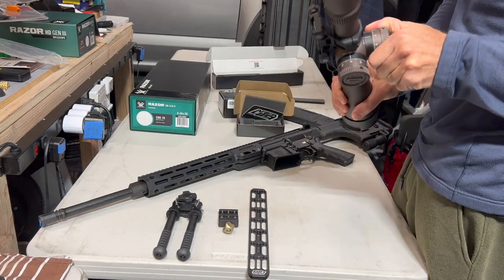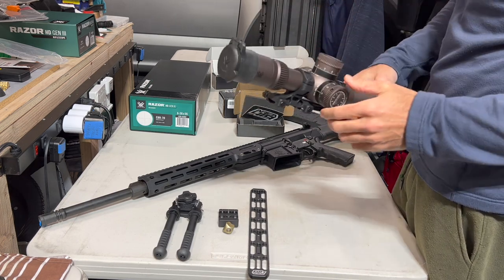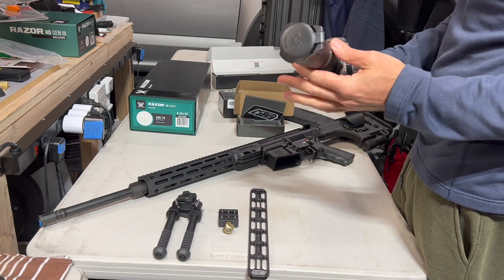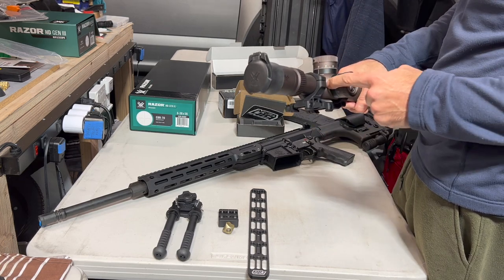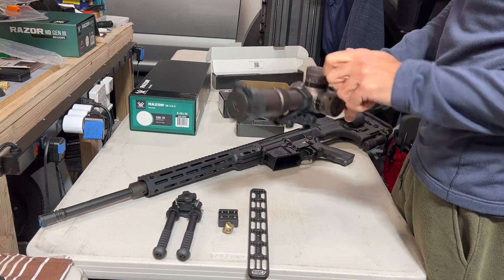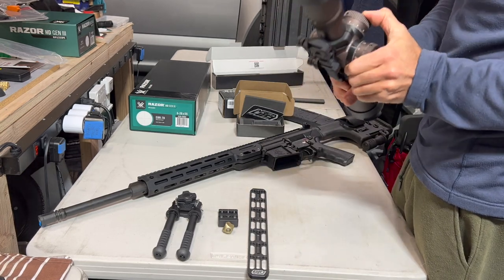I haven't noticed the turrets popping down playing around with mine. I do have a recent manufacturer model, so maybe Vortex has finally addressed that on new models. Either way, mine doesn't seem to have any issues — the turrets feel really, really great.